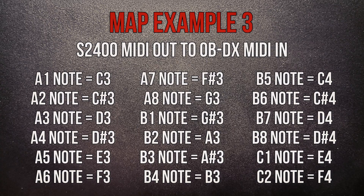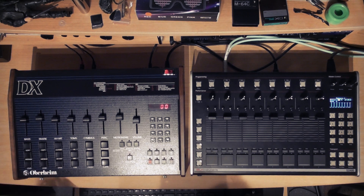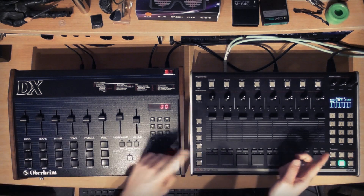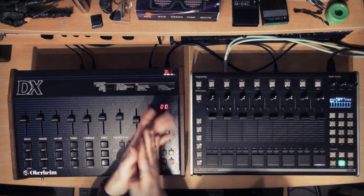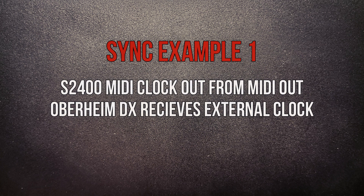As another example, I've mapped 18 tracks A1 to C2 on the S2400 to the corresponding 18 MIDI notes that trigger the 18 sounds on this Oberheim DX, so now I can sequence it from the S2400. I can also take a pattern recorded on the DX itself, send MIDI clock from the S2400, and having matched up the PPQN, have the two playing together with the S2400 as the master.